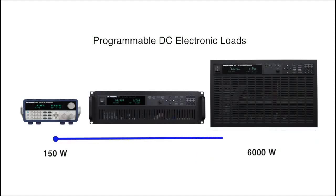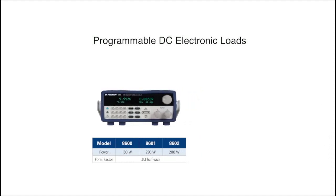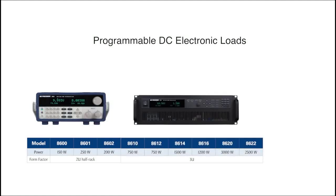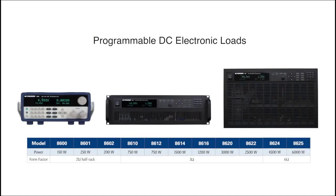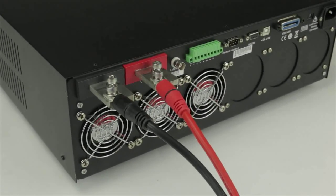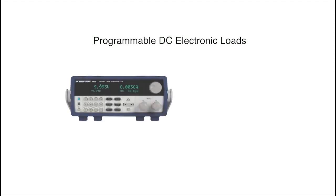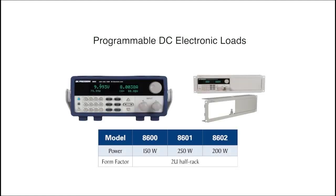Models range from 150 watts to 6,000 watts. The series starts with a small form factor that includes the 8600, 8601, and 8602. The weight and dimensions of these models make them suitable for field or bench use. The higher wattage models include the 8610 through 8622, with the highest wattage models consisting of the 8624 and 8625 in a 6U form factor. The high wattage models feature large bus bar inputs on the back to support easy connection of power cables. All models can be rack mounted, and the higher current models include the rack mount ears. An optional rack mount kit is available for the smaller 150 watt through 200 watt models.